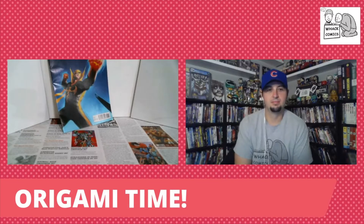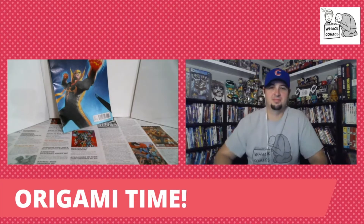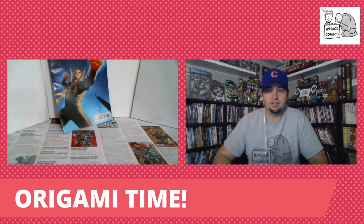Hello everyone, welcome to Whack Comics. I'm here with Tyler. We're gonna do origami time — you read it right, it's on the screen, it's origami time! I'm so ready. Folding paper — I love it, it's my favorite. I love origami too, it's such a good time. I've never done it but it is super fun. I've only done it a few times but I can't really remember doing it.